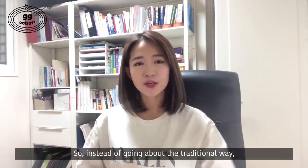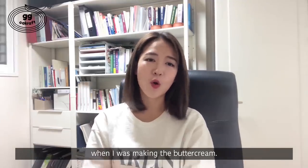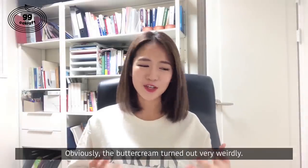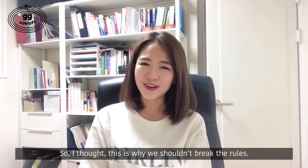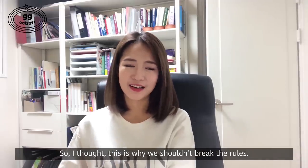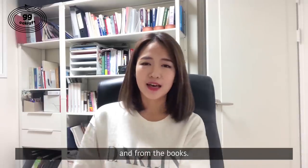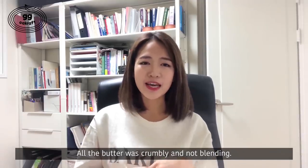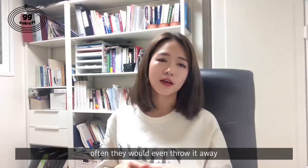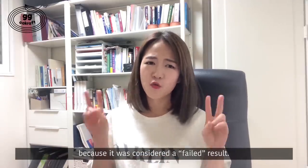So instead of going about the traditional way, I thought it might be fun to use cold butter when I was making the buttercream. Obviously, the buttercream turned out very weirdly. So I thought, this is why we shouldn't break the rules. The result was exactly as what we learned in school and from the books — all the butter was crumbly and not blending. When people had such a result, often they would even throw it away because it was considered a failed result.